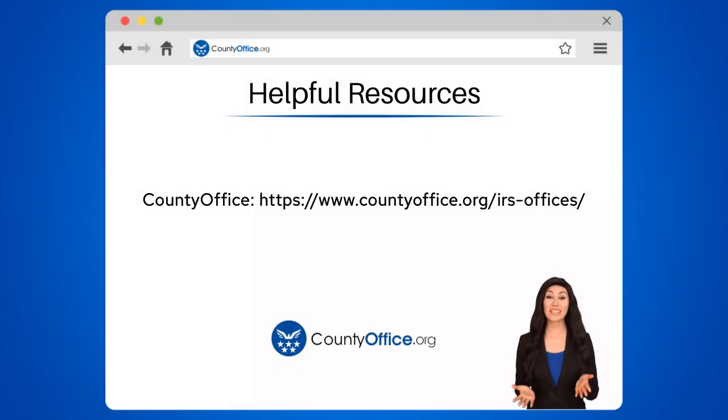To learn more, check out these links, which you can click in the description below. Feel free to comment your questions — we're here to help.